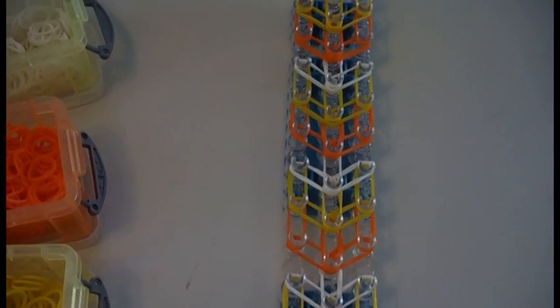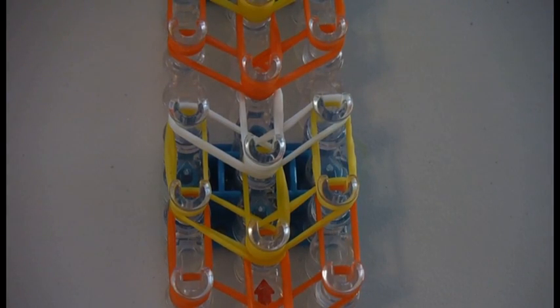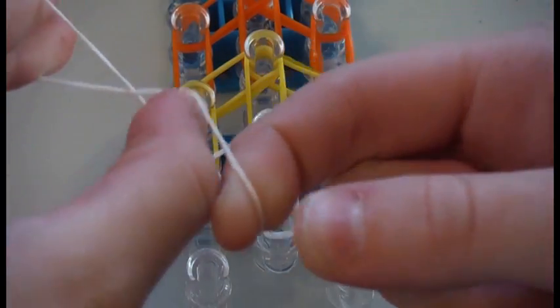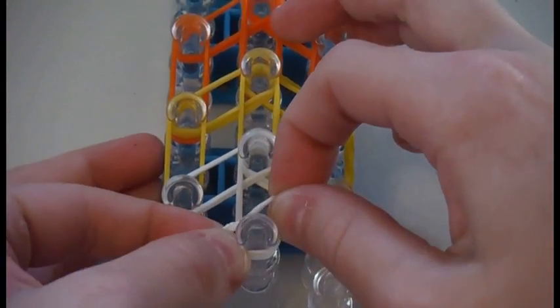Then once again you will take two rubber bands and place them going forward. This is what it should look like when you are all done. Now you can turn your loom around. Now take one rubber band, make a figure eight and place it back on top of itself, and lay it right here.